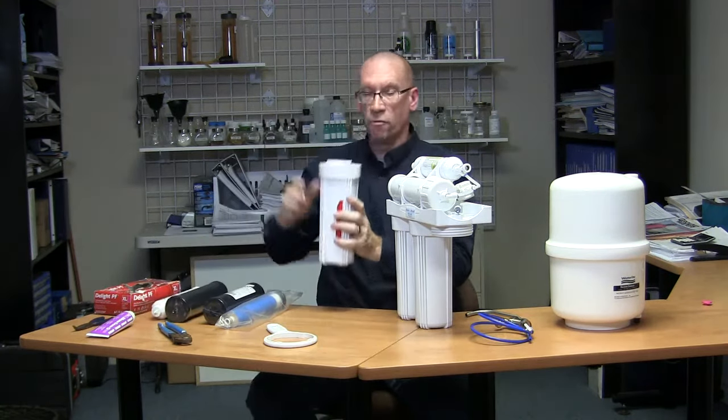Then take your new filter, unload its packaging, and remove the filter tag — a lot of times you find tags left inside RO units. Only touch the plastic packaging, not the filter itself. Push the filter in using the plastic, then pull the plastic out. Now you've got a completely clean filter that hasn't been touched.